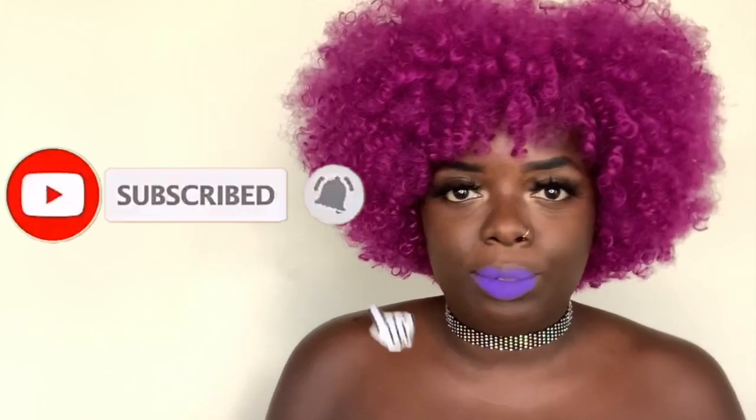Let me know what you think in the comments down below about this magenta wig. Are you someone that would wear this color? Would you like something more toned down? How do you feel about this wig on my skin tone? I think it's popping, but that's just me. Please let me know your thoughts in the comments, and subscribe if you made it this far — you may as well!